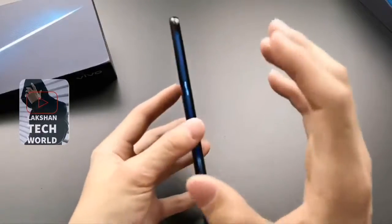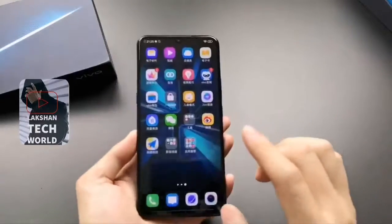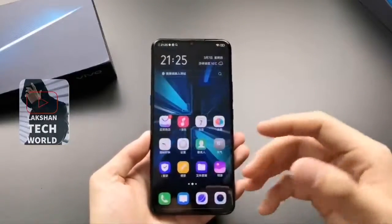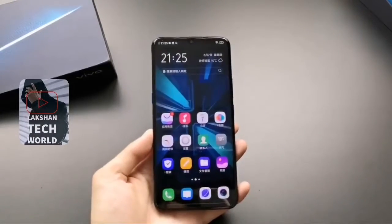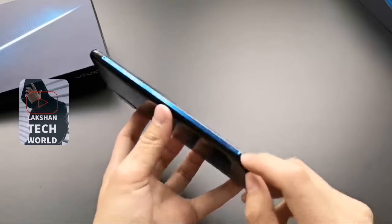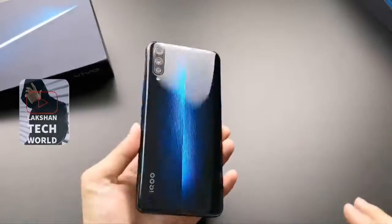Under the hood, there is an octa-core Qualcomm Snapdragon 855 SoC, coupled with 6GB, 8GB, and 12GB RAM options. The Vivo IQOO sports a triple rear camera setup with a 13MP Sony IMX263 sensor along with a wide-angle lens, a 12MP primary sensor with f/1.79 aperture, and a 2MP depth sensor. For selfies, the IQOO has a 12MP camera sensor at the front.